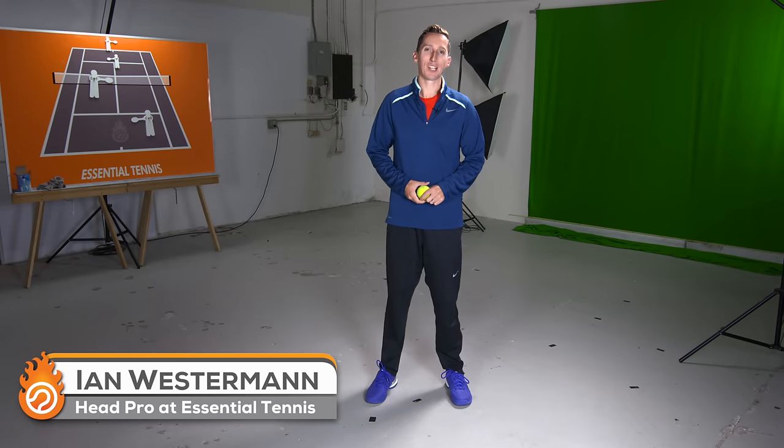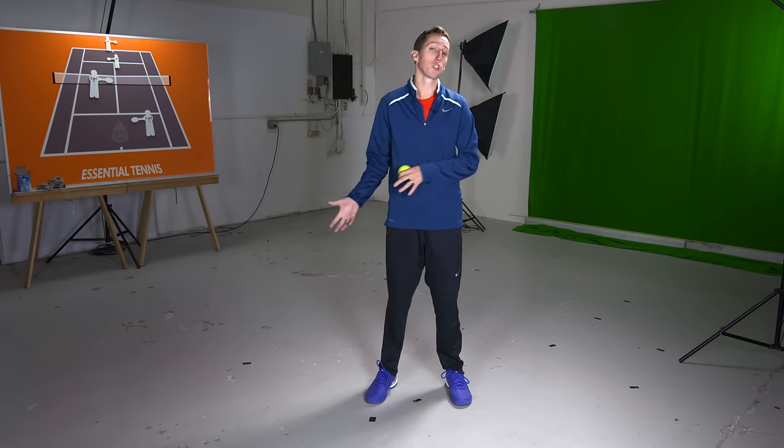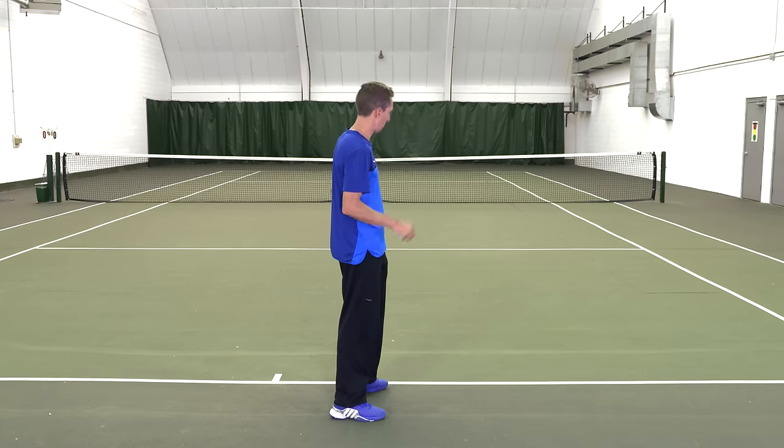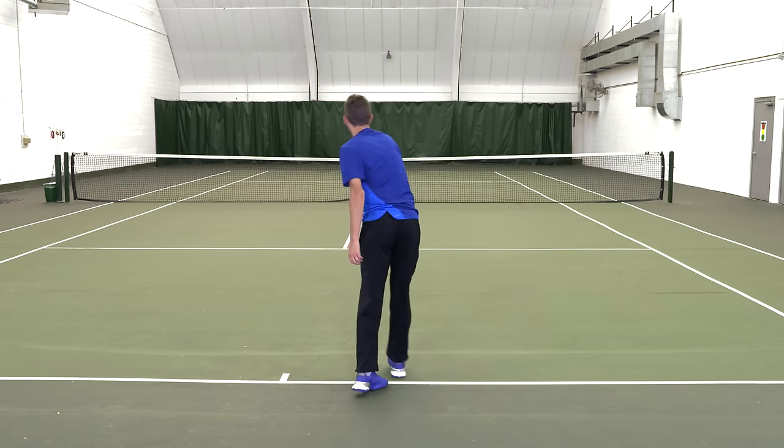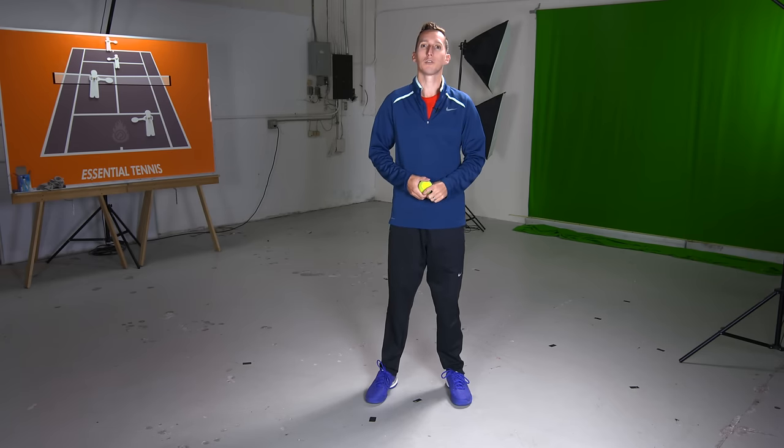Are you just getting started in tennis and struggling with how to serve? Or maybe you've been playing tennis for a while and your serve has always lagged behind. The big problem is that most tennis players who have problems with their serve never learned how to throw effectively — and that's really the foundational mechanic behind a good serve. Well, that problem gets solved right now.